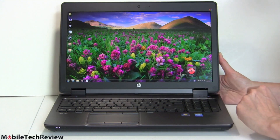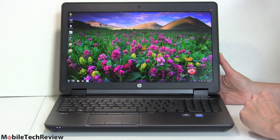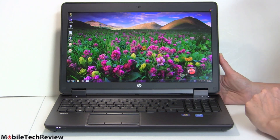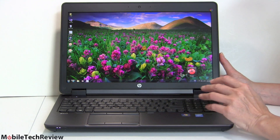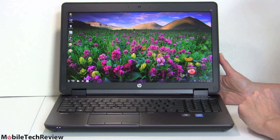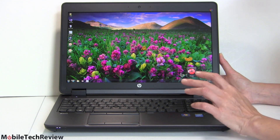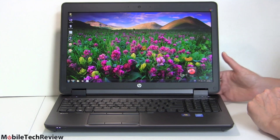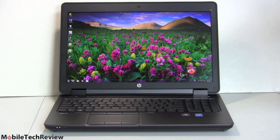The ZBook 15 starts around $2,200 or so. You can go down to a Core i5 if you want, and pricing depends on which NVIDIA Quadro graphics option you choose. The machine we have here — with the DreamColor Full HD display, a fast 7,200 RPM hard drive, the caching drive, and Wi-Fi AC — sells for $2,799. This is not a cheap machine, and it has the top-of-the-line Quadro NVIDIA graphics option.